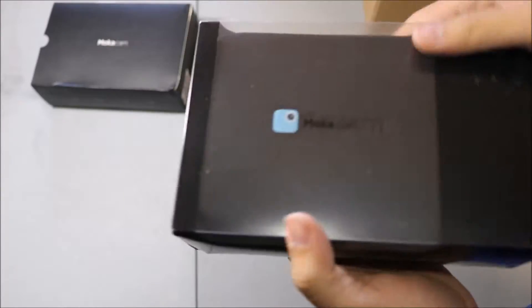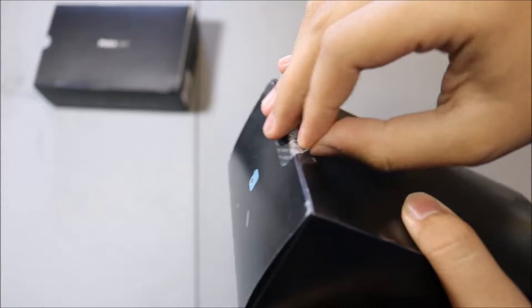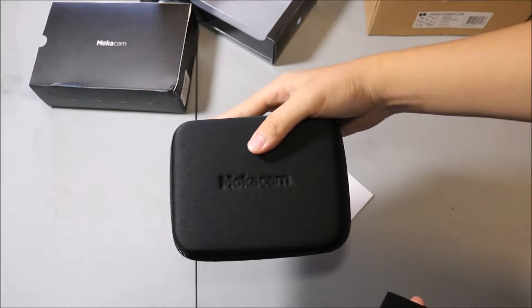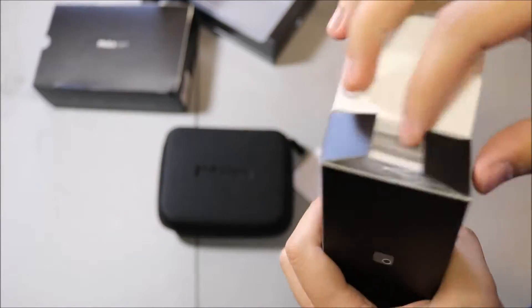It looks like this sleeve slides off, and here we got the Mocha Cam in its carrying case. I'm going ahead and peeling off this tape here and opening up this tab. You pull out another box — here we got the carrying case.